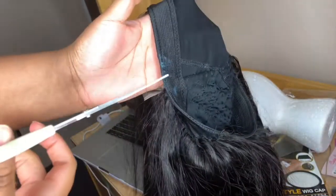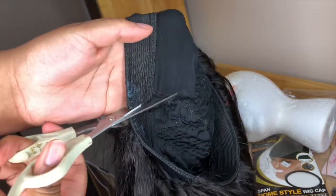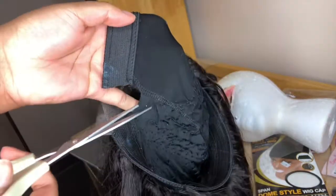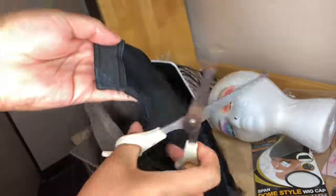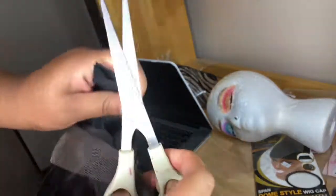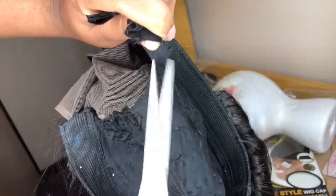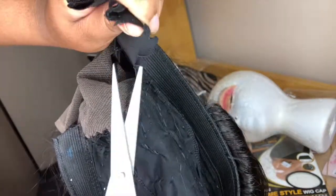This is what the inside of the wig looks like and this is what the hair looks like. Now I haven't bleached the closure yet, but I will be doing that whenever I get a chance to. Lastly, you just want to cut out the inside of that cap that is underneath the lace closure. Be very careful because you do not want to cut any of the thread because your wig is going to unravel. So yes, just cut, cut, cut.